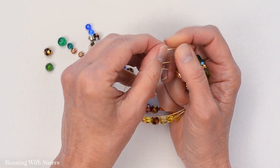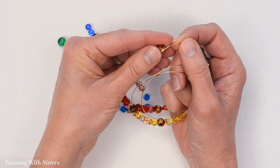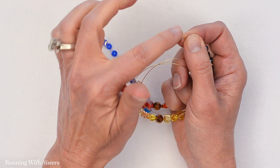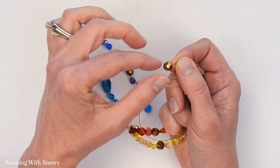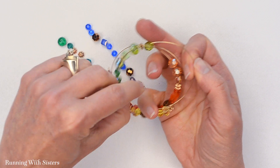We thought about mixing in pearls with this instead of the metal — that's sort of another way that you could go. You could play with what your spacers and your non-rainbow beads are just to mix things up. It would have a very different look.